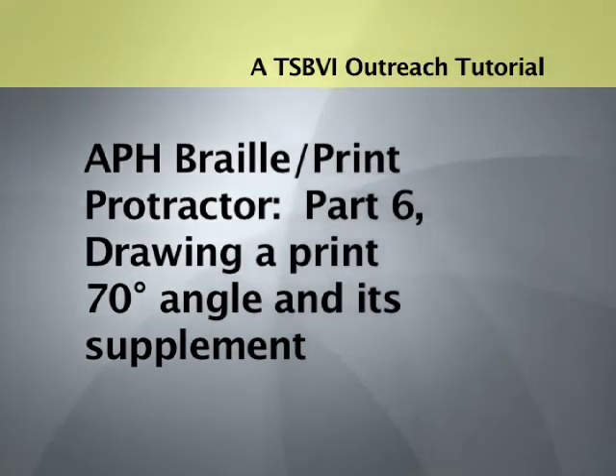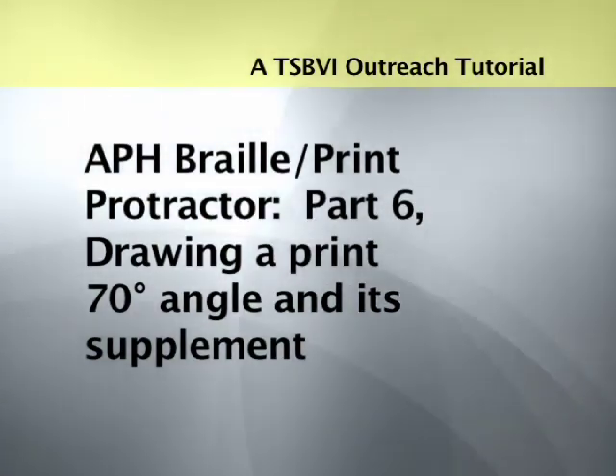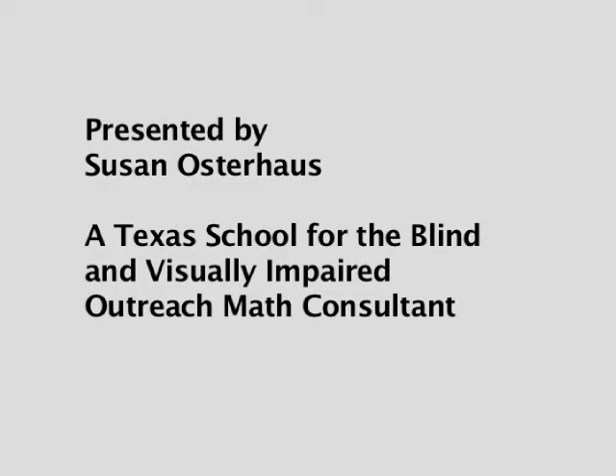A TSBVI Outreach Tutorial. APH Braille Print Protractor, Part 6: Drawing a Print 70 Degree Angle and Its Supplement. Presented by Susan Osterhaus, a Texas School for the Blind and Visually Impaired Outreach Math Consultant.